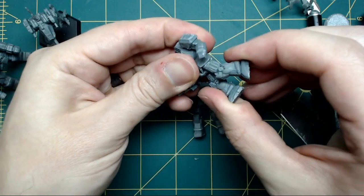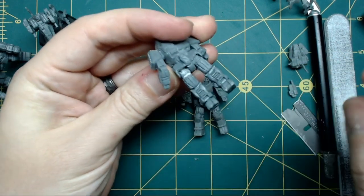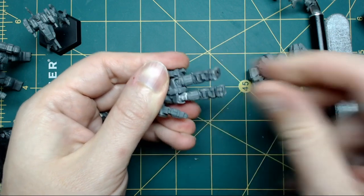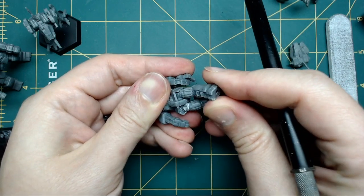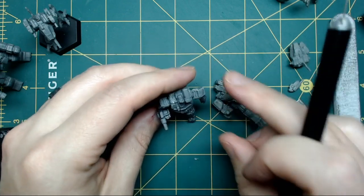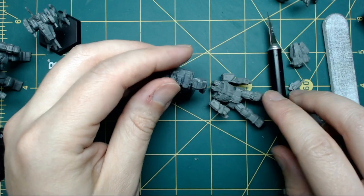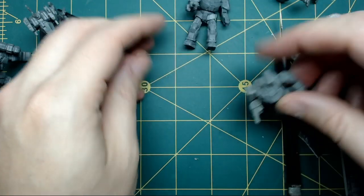I wanted to reposition the legs on this Wolverine to make it a little different. I'm simply applying pressure, knowing I'm going to tear and break the bond from where the leg plugs into the torso. Because there's no good way to get in and cut, I have to accept I'll damage it and then either cut it off completely when I have room and add some putty to fix it later. Thankfully it's recessed, so it'll hide a lot of that and make it easier to look normal once the leg position is achieved.